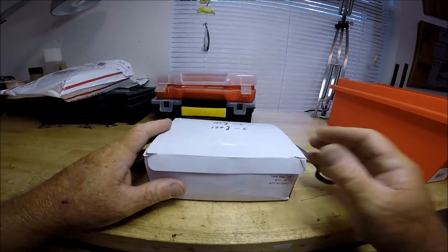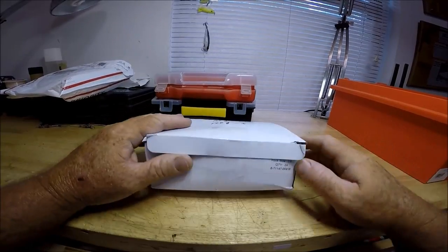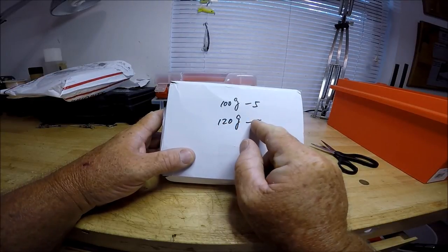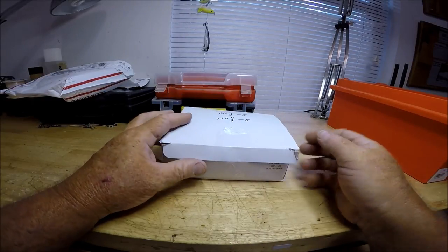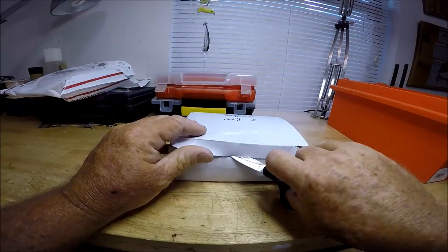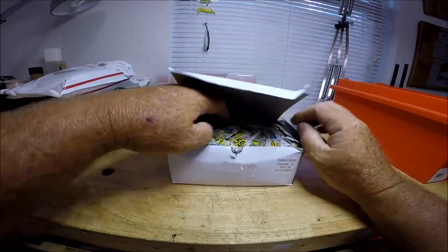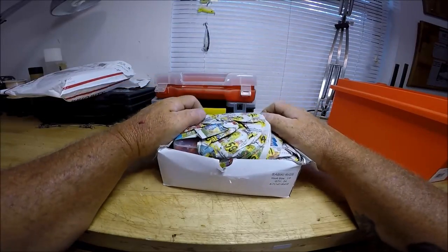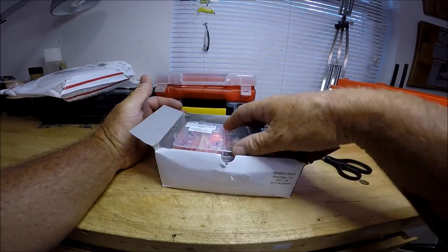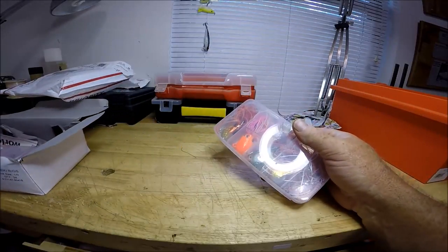All right, let me get in here. 100 gram, five. 120 gram, five. Let's see — the official unboxing. Ooh, check it out!